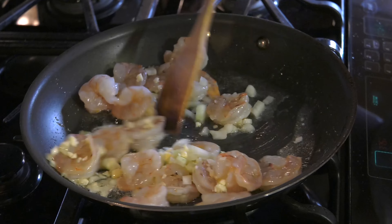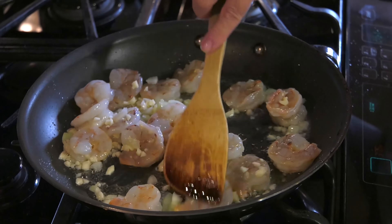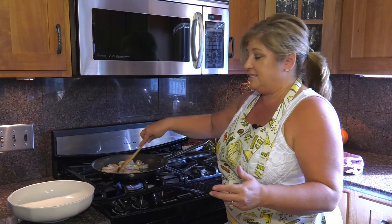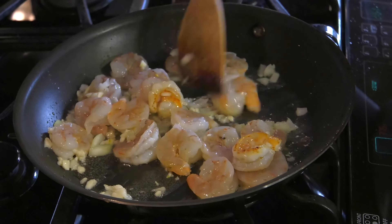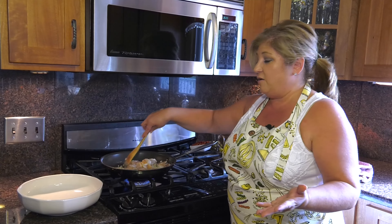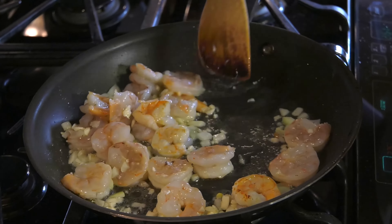Sauté that around. I usually use a sauté pan with higher sides, but I wanted you to be able to see inside the pan and see how the shrimp is cooking. So that's why I'm just using a regular skillet or fry pan today. I've never made it in a black cast iron skillet — I don't know how it would come out, but if someone wants to try and let me know, that would be great.